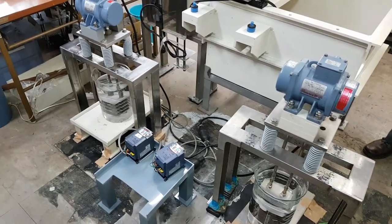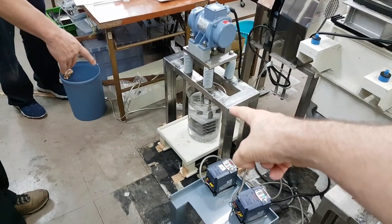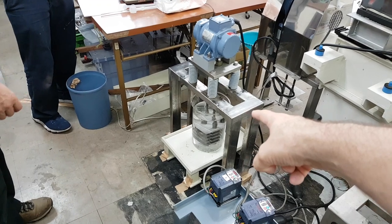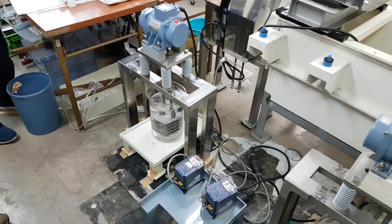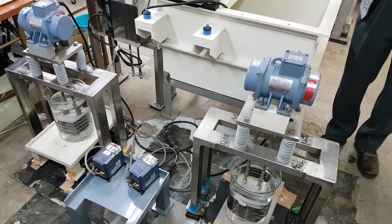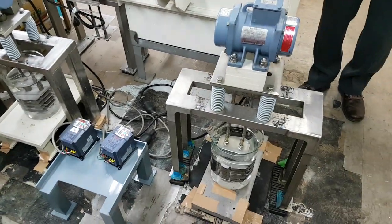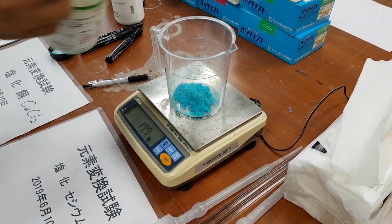So copper chloride is here. How much D2O? D2O, 50 grams. Oh, 50 grams of the copper chloride — that's the copper chloride. Okay, so you're going to add 50 grams.